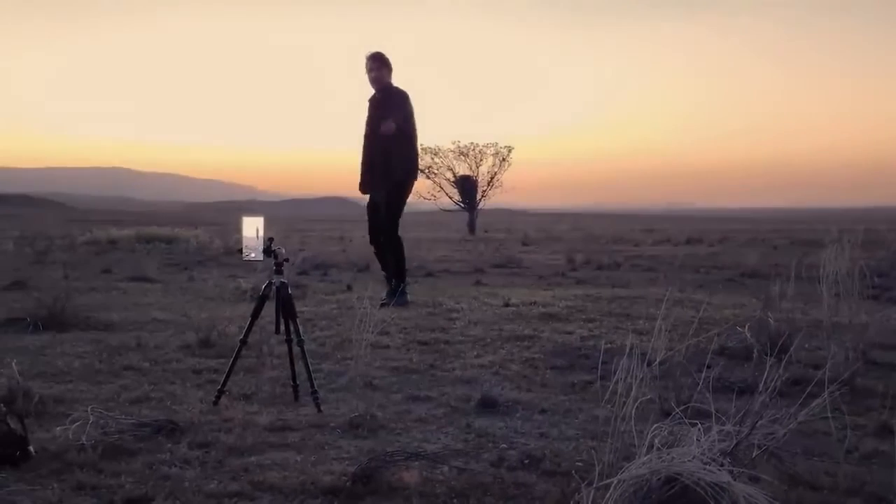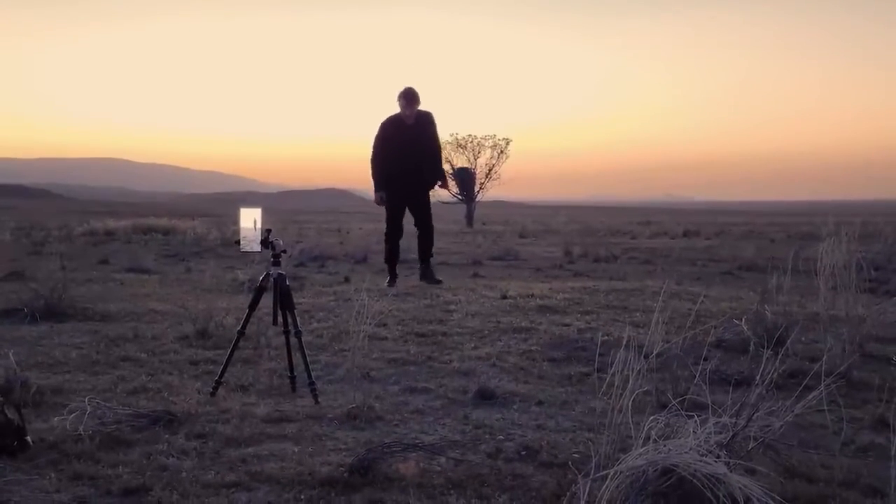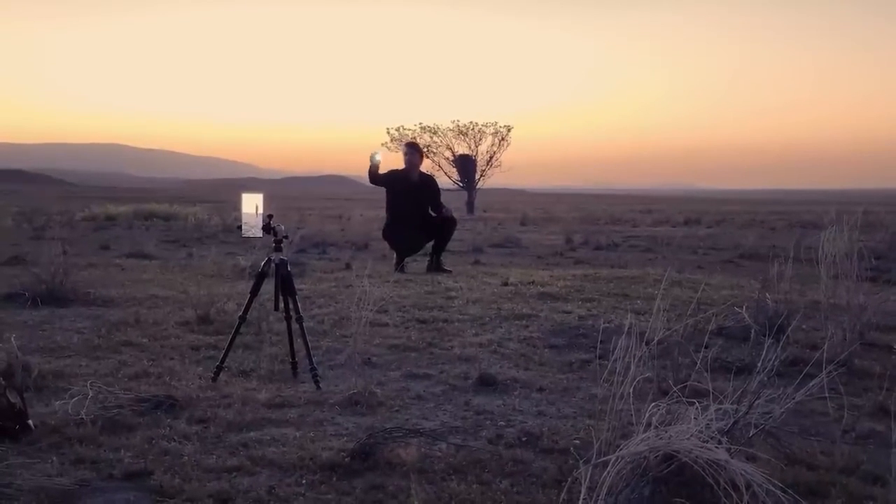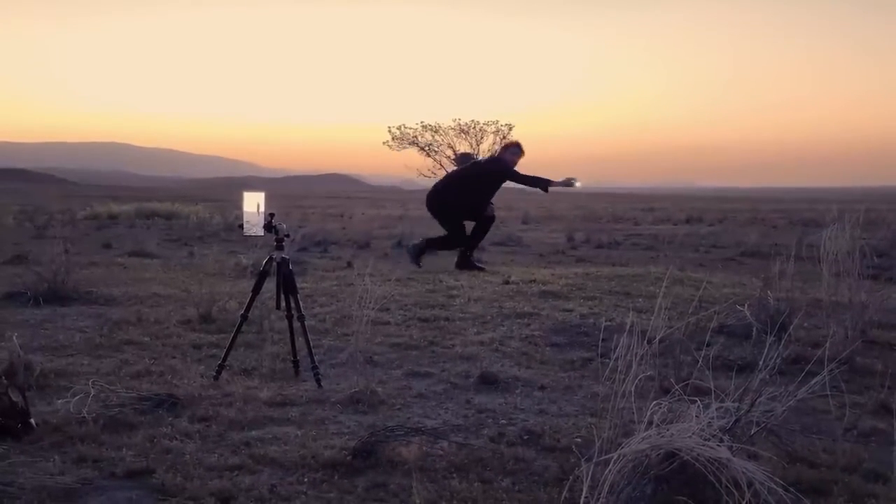You can use the S Pen to trigger your shutter so that your phone doesn't move when beginning the capture. Now we recreate the sketch that we practiced, life-sized, using a light directed towards the camera lens.